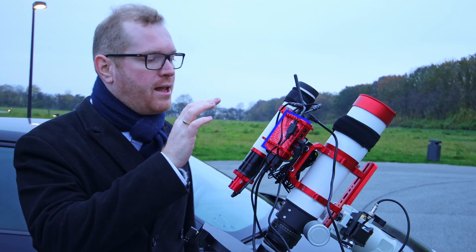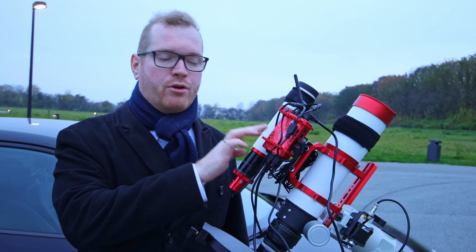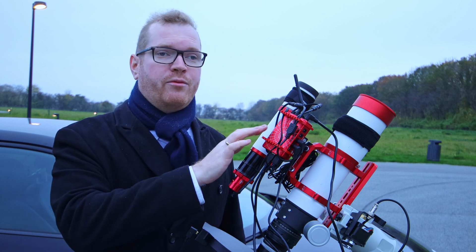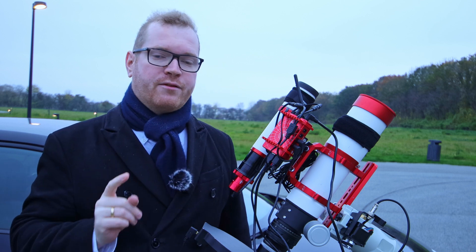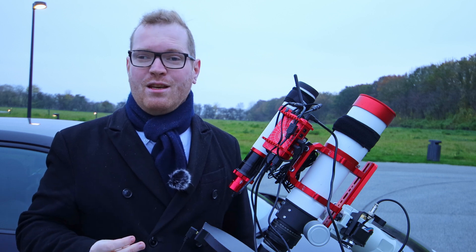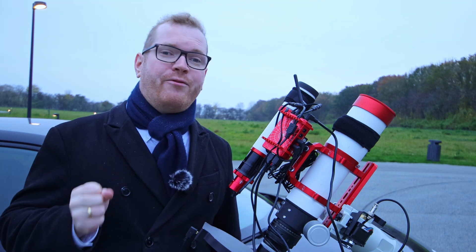This little computer here is my ASI AIR astronomy computer that's used to control my entire telescope. It does a lot of things really well, but one thing it's often criticized for is its Wi-Fi. People find it to have poor range and to be unstable, and together we're going to try to fix that today.